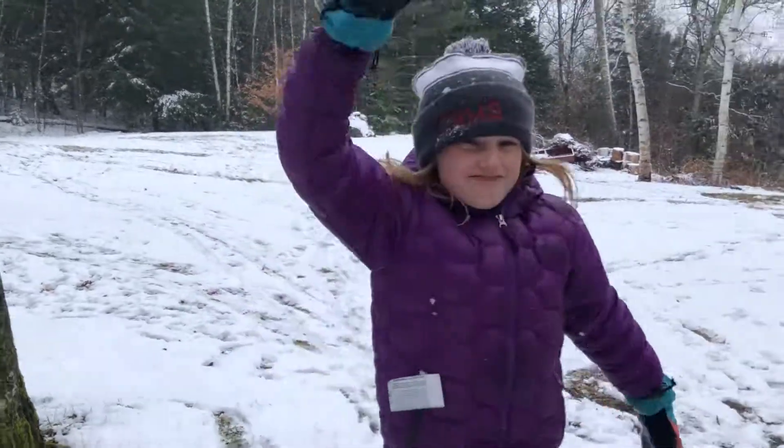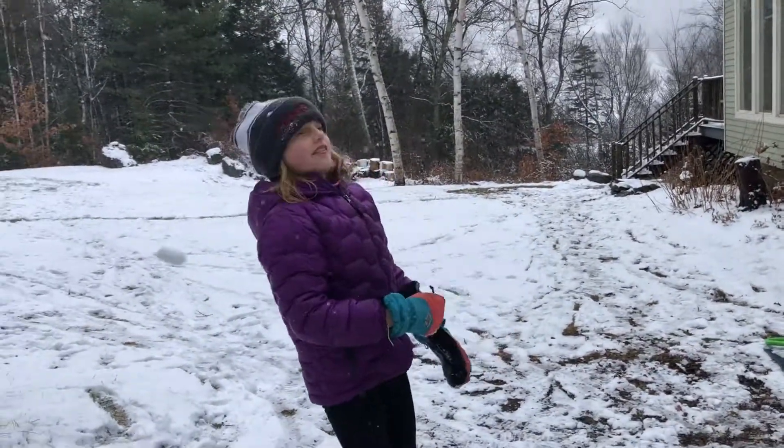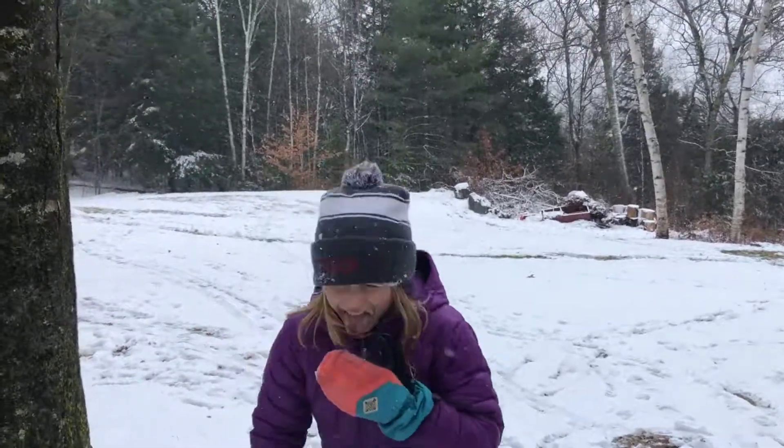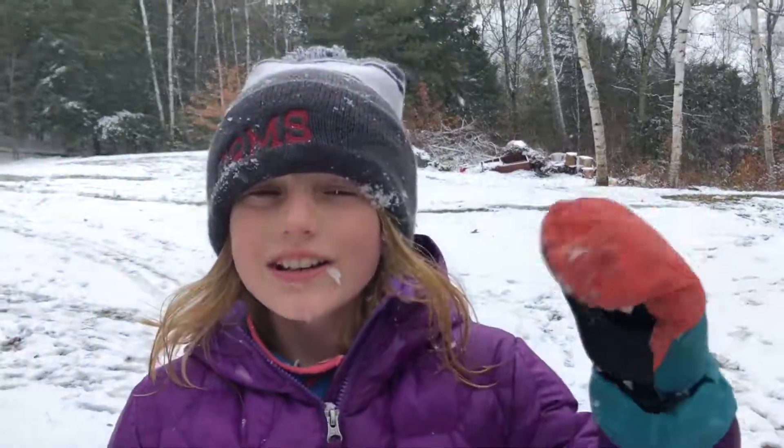Snowball fight! Oh, I missed — let's try that one again. Bye, thanks for watching, goodbye!